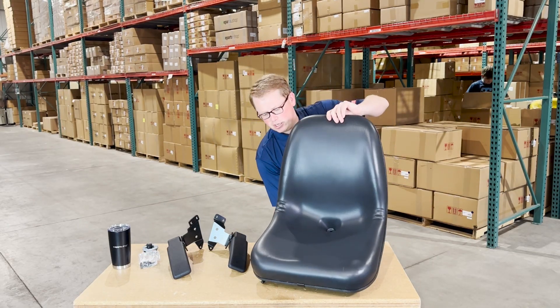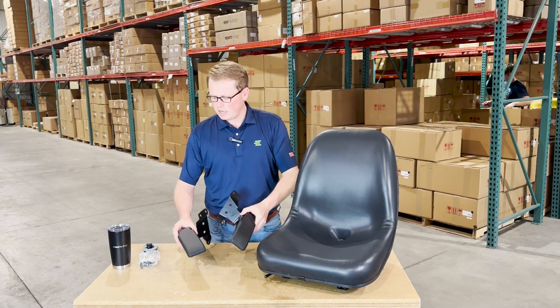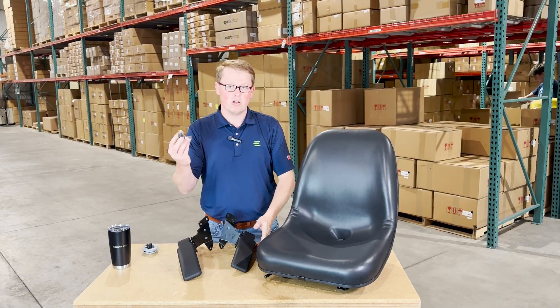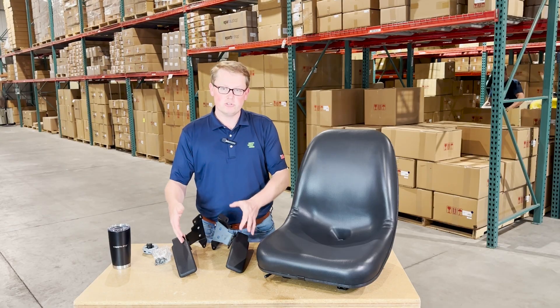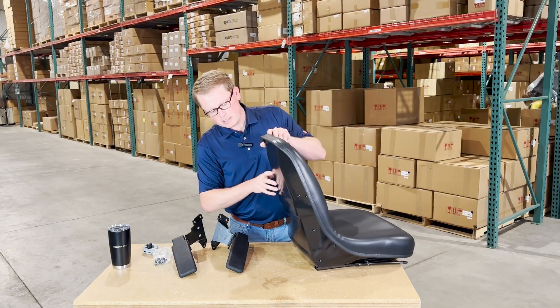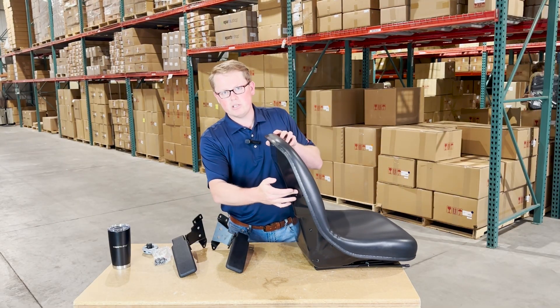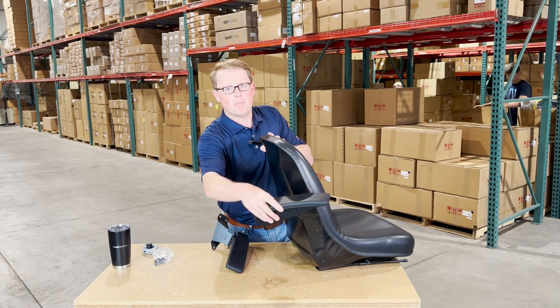What is all included with this seat? You'll see that it also comes with two armrests and the mounting hardware to install those armrests. These will come separately in the box — if you want to use them or not, you can make that call. On the back side of the seat, the threaded mounting holes are in place, so you'll be able to take these armrests, line them up, and bolt them on right away with a quick and easy install.